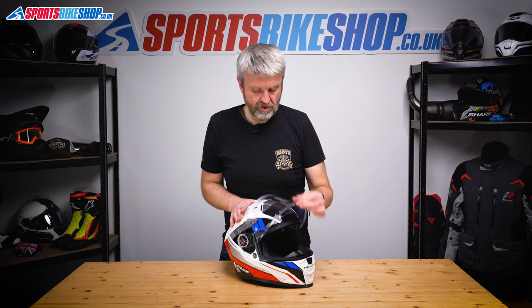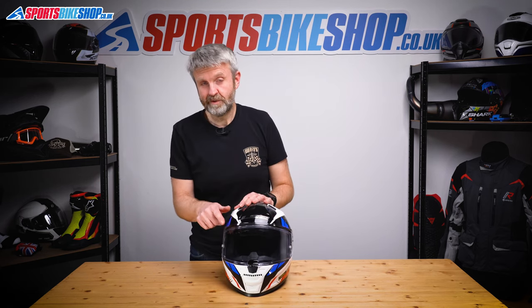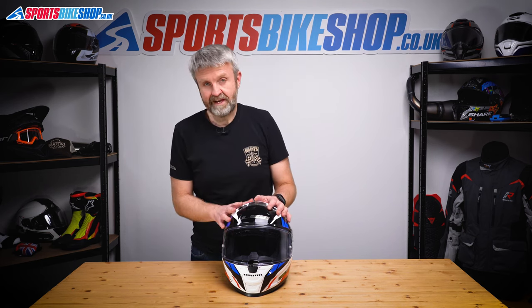Just check it a couple of times to make sure it's in securely — seems to be fine. Now at this point I'd normally show you how to take out and put back in the sun visor. There are no instructions in the owner's manual on how to do that, and we can't find any resources on LS2's website. There's no obvious way to remove and replace it, so I really don't feel confident explaining that to anyone.